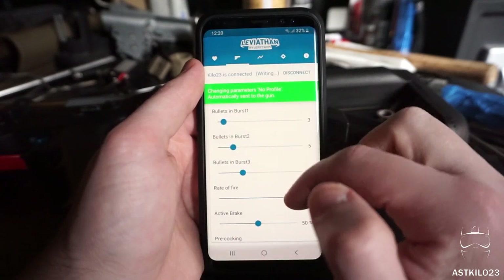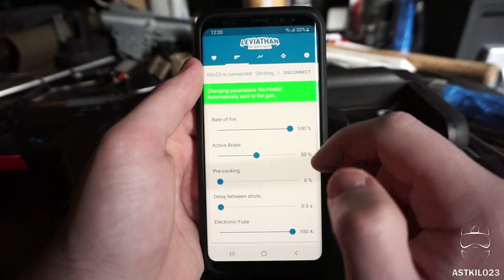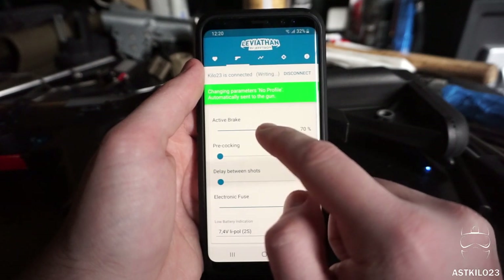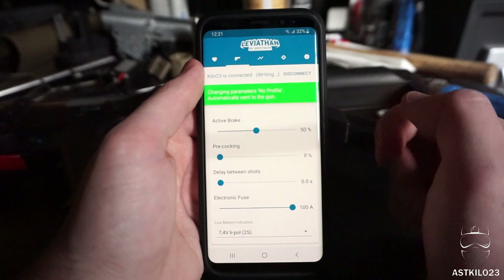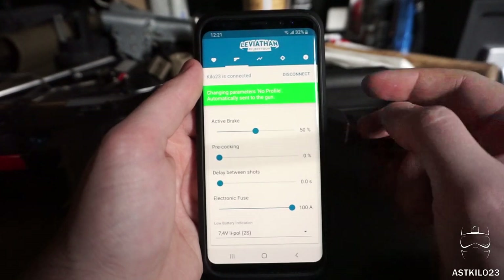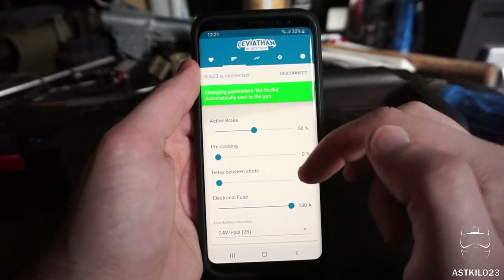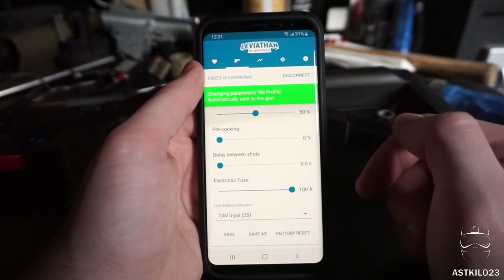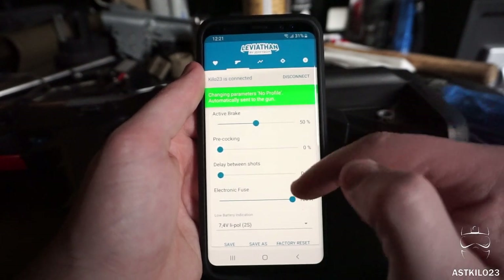You have a rate of fire control here, which is rather neat. You can drop your rate of fire down to as low as 40%. Active braking comes stock at 70% — I dropped it to 50%, which I used all day yesterday without any issues. Active braking does have to be turned on for pre-cocking to be enabled. Pre-cocking allows the sector gear to spin the piston back a little bit, essentially pre-cocking the piston so when you pull the trigger it's a much faster, instant snap — it's a reverse of the normal sequence where the piston is released and then racks back. Shot delay can be implemented up to four seconds, though some milsim fields may really require that. I like spamming my trigger too much, so I'm keeping that off.